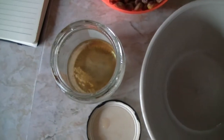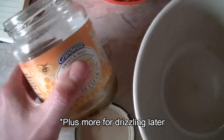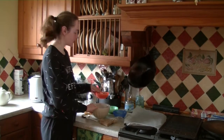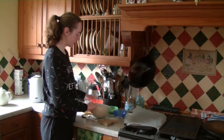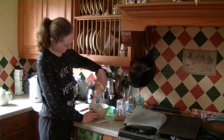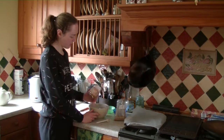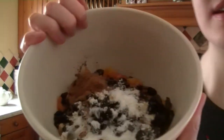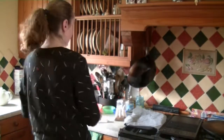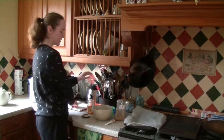One teaspoon of cinnamon and one tablespoon of honey, or any sweetener of your choice. I'm just going to go ahead and put everything into the bowl. So I just have everything in the bowl and I'm going to mix it around so everything's nice and evenly coated.